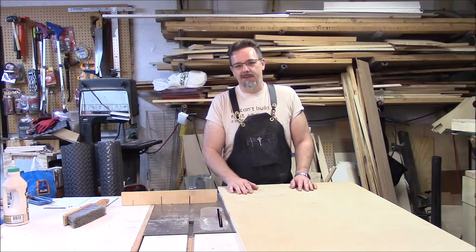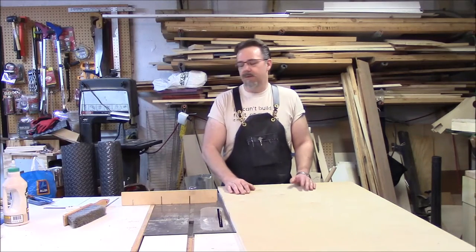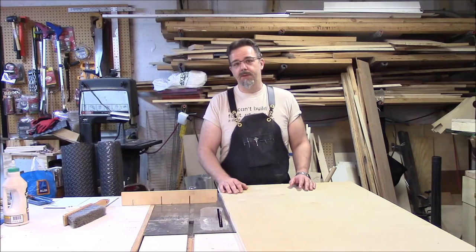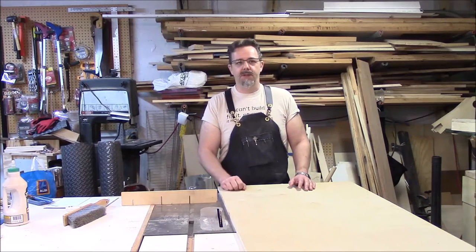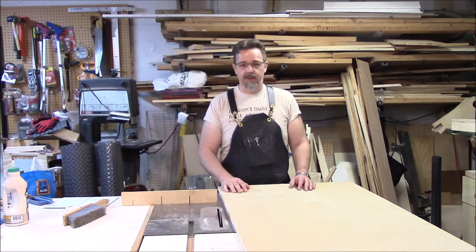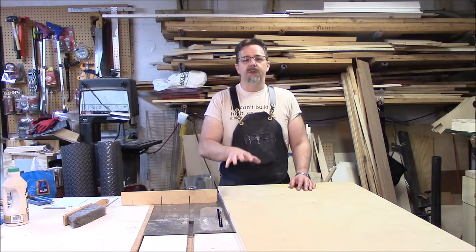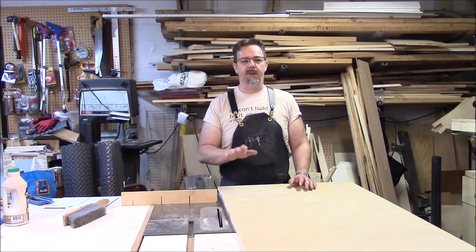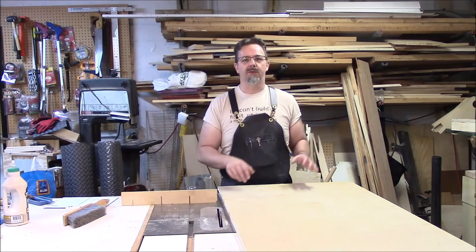Hey everyone, it's Tony from the Handlebot Workshops, and I'm in the Garage Workshop today, as you can probably tell. I have a good friend who's about to turn 50 in three weeks. He's a better musician — he's in like three or four bands, in addition to his regular day job. And it's mostly acoustic music, so I want to make him something kind of along those lines.